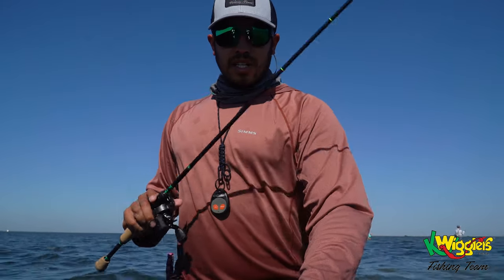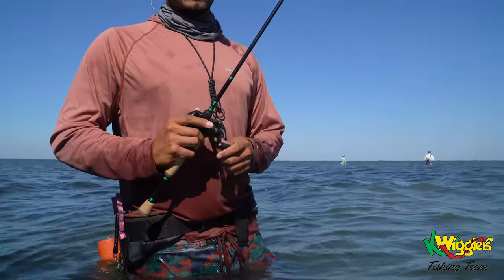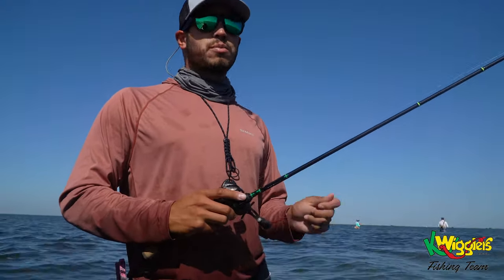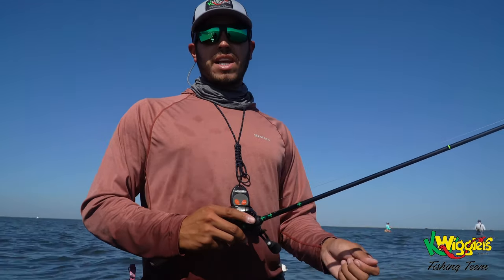Just to give you a quick idea, you only have a couple seconds to work this bait, so it's a lot faster. It's going to be for more aggressive feeding fish.